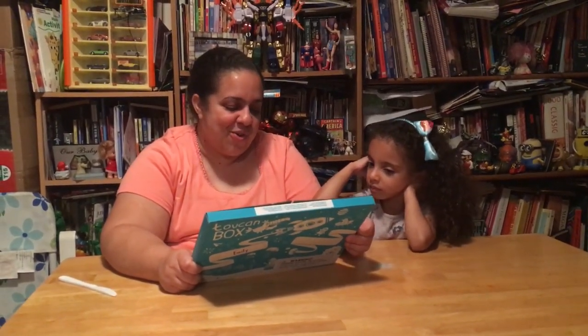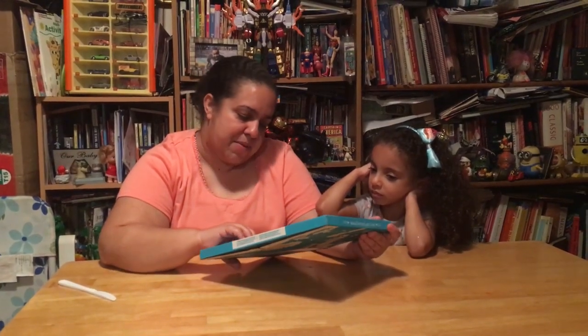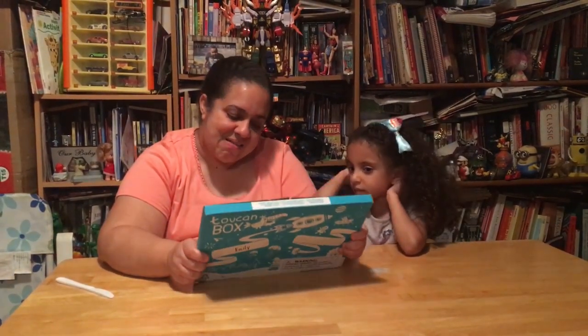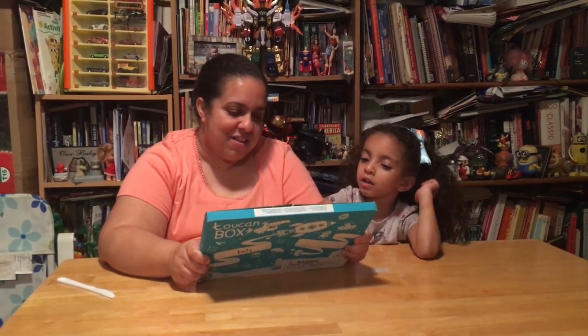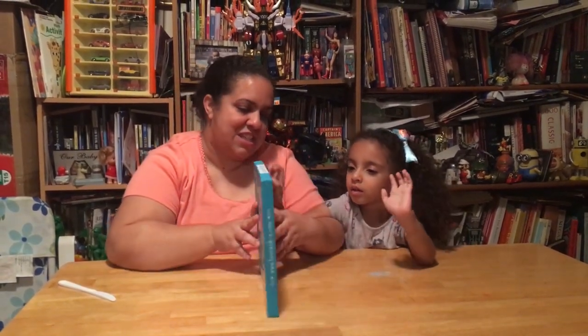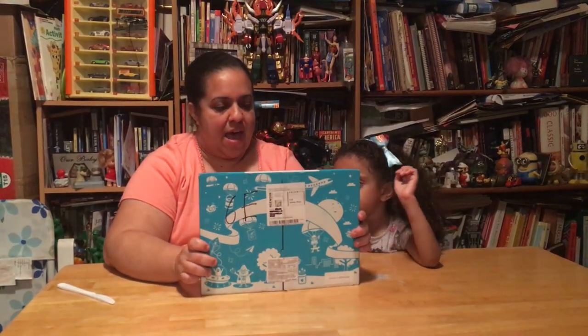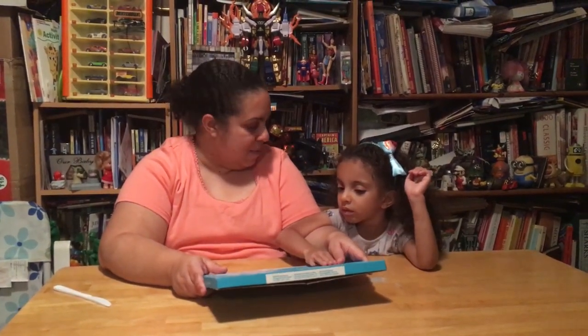I love this box — on the side it says Emily on the box too, which is cool. And even here it has your name and your address, but we had to take that part out for the video.